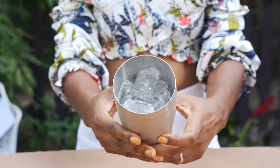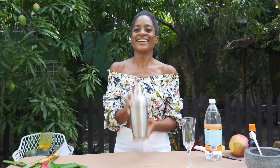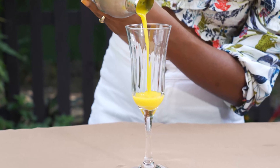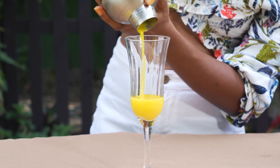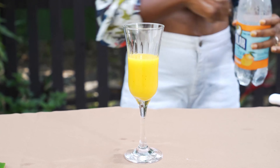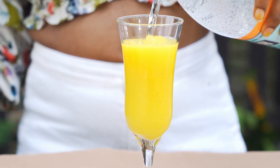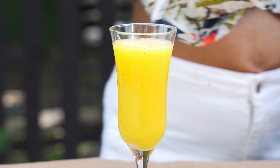Grab a shaker, fill it with ice, and pour in that mango mixture about two-thirds of the way. Give it a shake, then pour it into a chilled glass about halfway up. Top it off with sparkling water or your favorite fruity soda — like lime, grapefruit, or even peach — and give it a gentle stir.